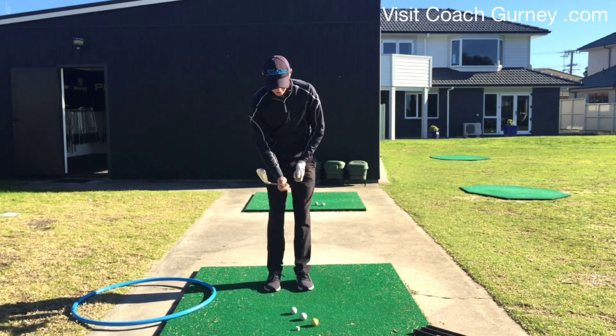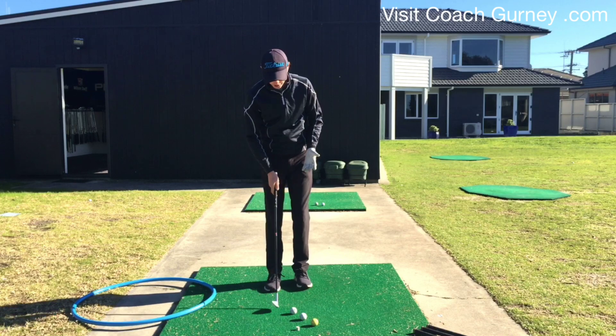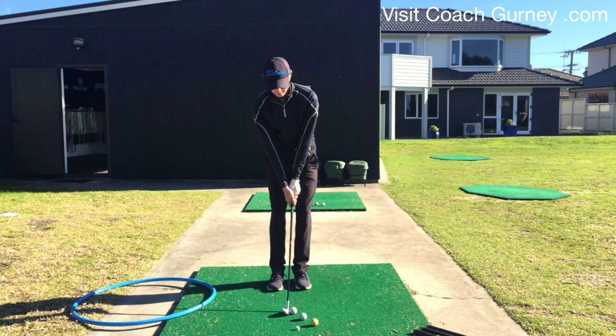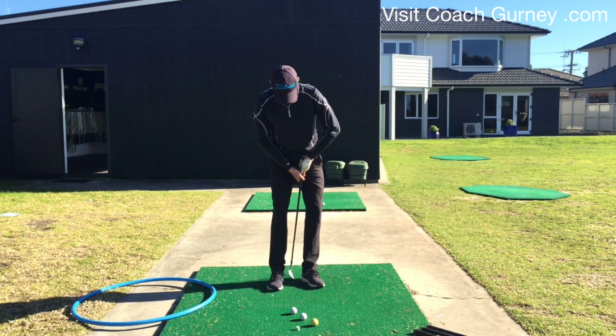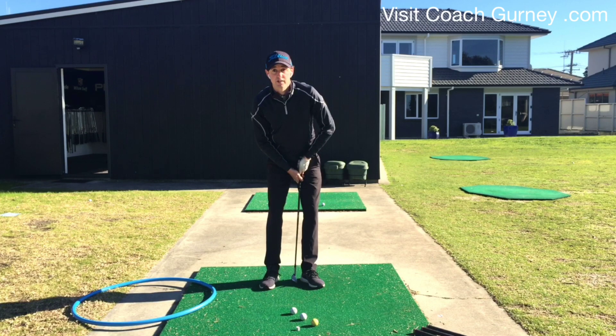So with a wedge — whether it be the sand wedge or the lob wedge — from that start position with your feet together, a good grip, face down the target line, all that basic stuff, taking the stance is going to be just that little step. So it's going to be inside that left heel comfortably, but it's not going to be a huge step with the right foot. It's just a little step. It's a short club, so a short step.